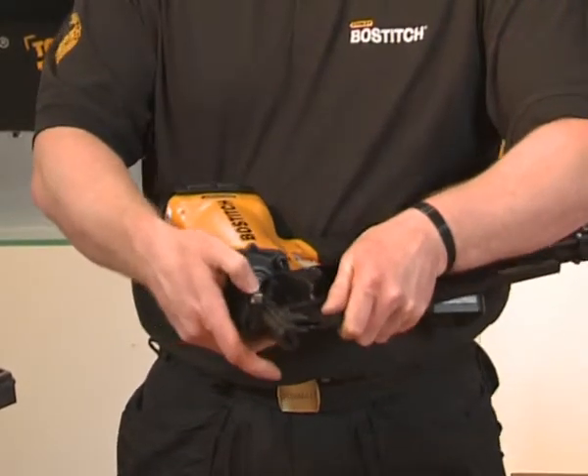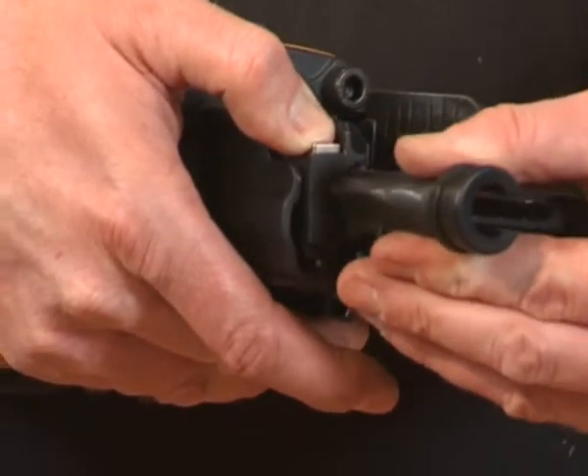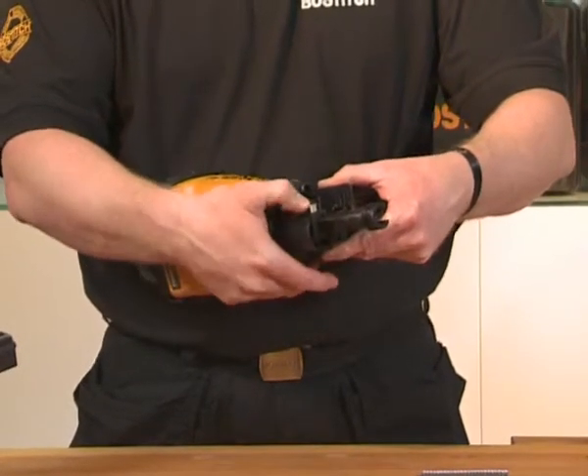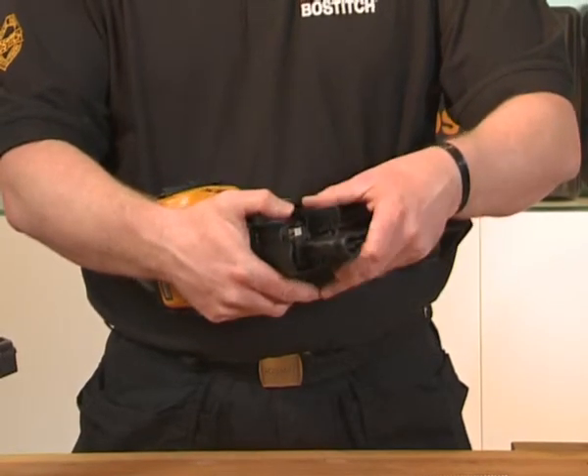The tool itself has adjustable depth. Simply push the button and pull the tip down. The notches are in increments of 2mm. For more power, push the button, push it right back up and it's full power.